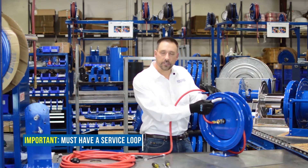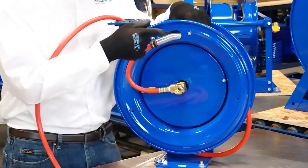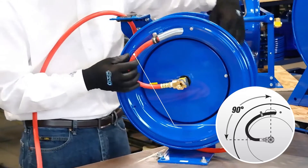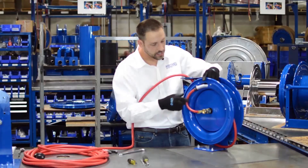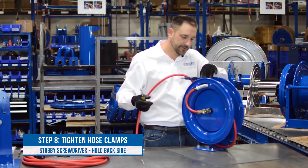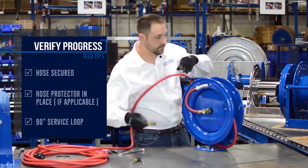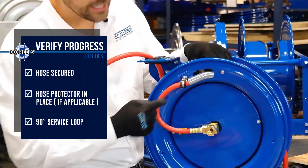Before we tighten our hose clamps, I need to talk about service loop. It's very important on this design of reel that you have a loop before the hose goes into the disc. This loop should be such that the angle between the opening and the hose leaving the swivel is 90 degrees. Adjust your hose until you have a 90-degree angle between your opening and the outlet of your swivel, then go ahead and tighten your hose clamps. The short stubby screwdriver is for holding the back side while you're tightening.